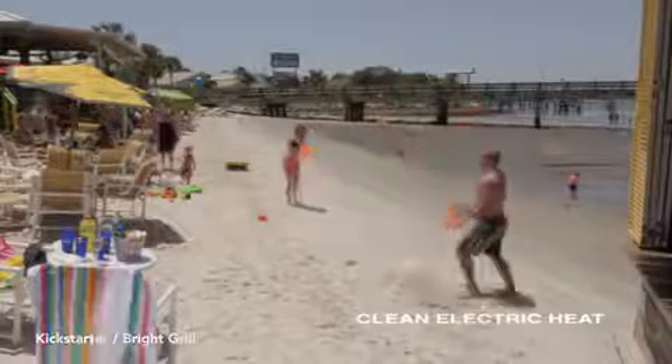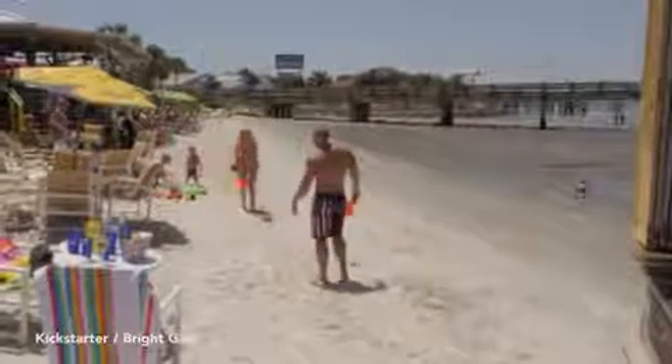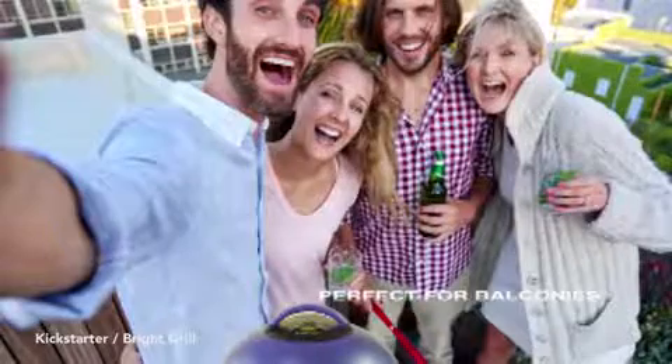BrightGrill cooks with clean electric heat, which means no flammable gases, no burning of fossil fuels, and no smoke. BrightGrill weighs less than 20 pounds and can be plugged in anywhere you can reach with your extension cord — perfect for balconies.